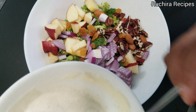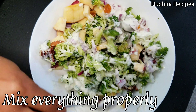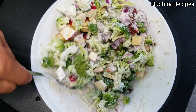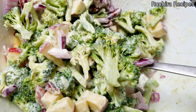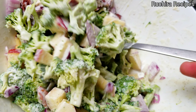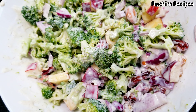Pour the dressing over the broccoli mixture. Gently toss all the ingredients together until everything is well coated with the dressing. You can serve it as it is, or cover the bowl with plastic wrap and refrigerate for some time before serving. Enjoy this cold serve broccoli salad as a quick meal or as a side dish.